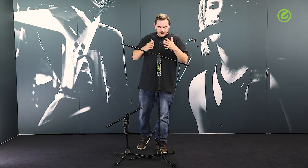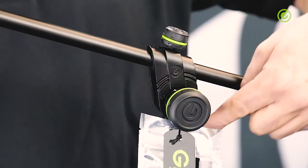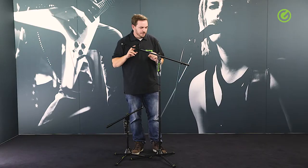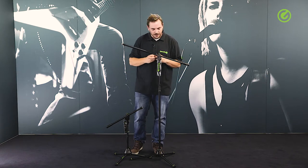Going further up, we have a fairly classic boom construction here. The boom joint is made of aluminium material, so it's also very sturdy, heavy duty, and high quality.